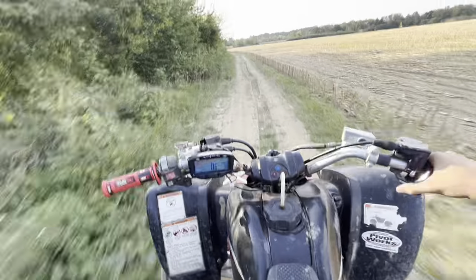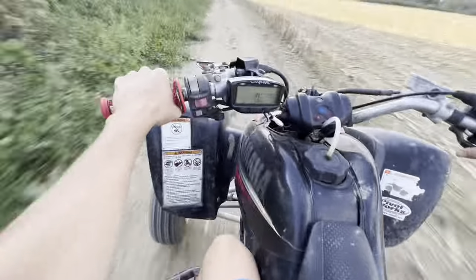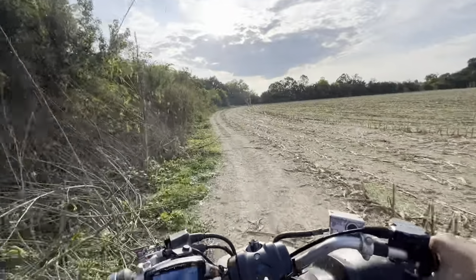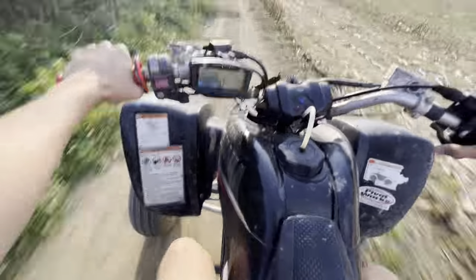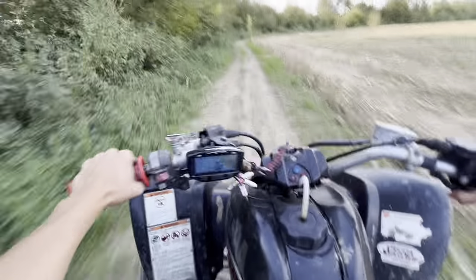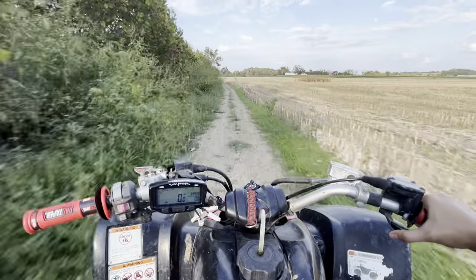Got a bug in my eye on that first pull. It's so rough through here - got to fix the camera, sorry. She's rowdy boys, running on a Chinese carburetor. I can only imagine what the Mikuni is going to do.